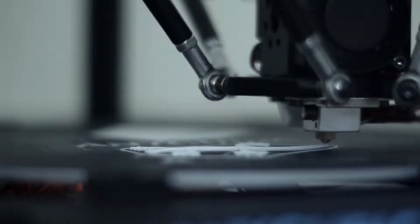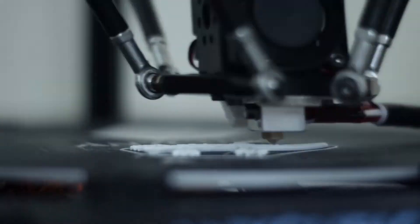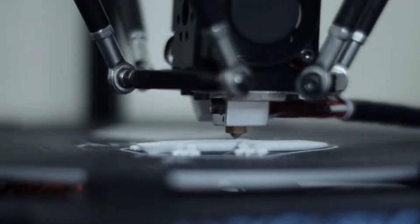Don't store your filament on the shelf. It will absorb water and ruin your prints. Stick around to learn more.